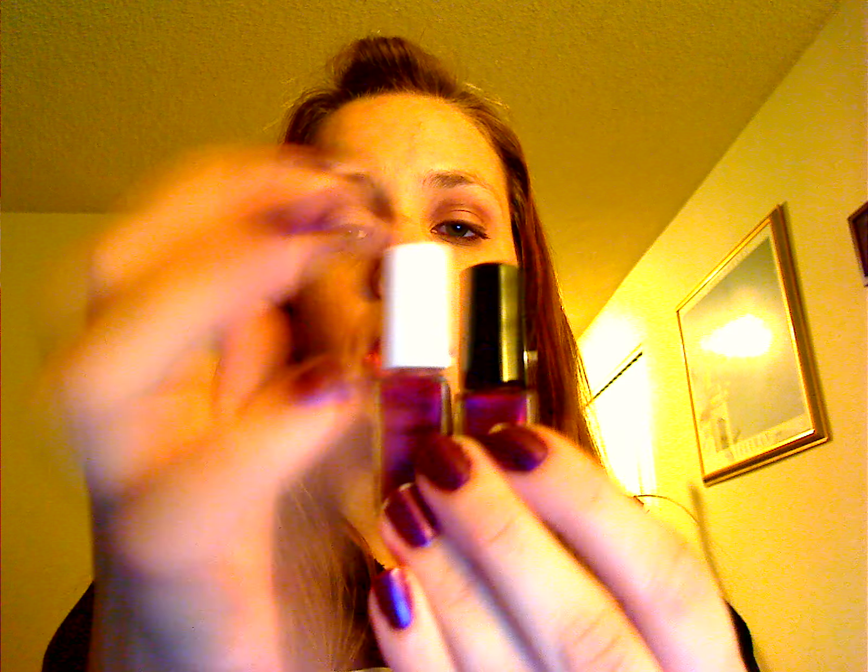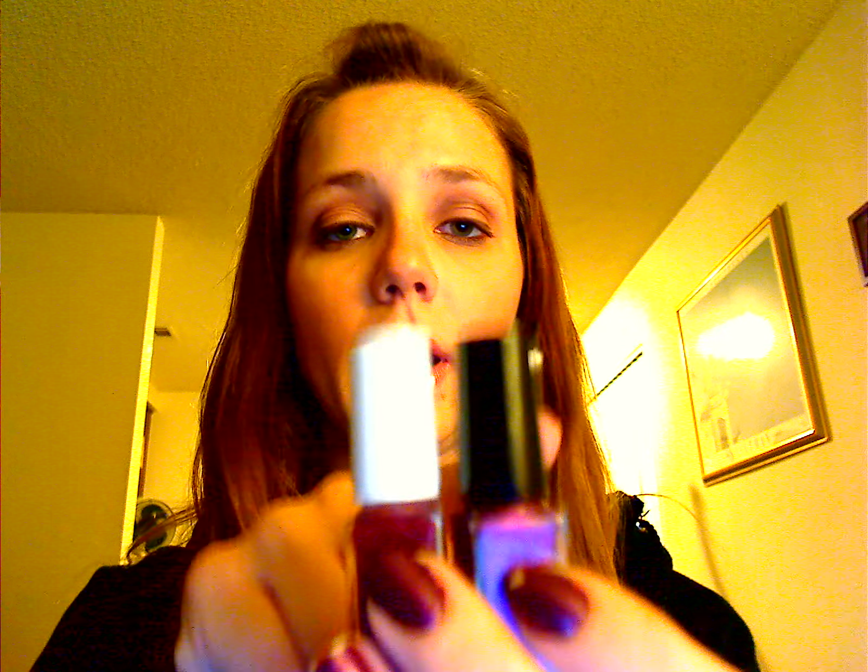Then you do one hand at a time. You put the activator on all five of your fingers, and then right after that you're going to go and put your first coat of polish on. Then you do your other hand with the activator, and it actually has you switch the brushes — which is how the cleaner turns purple — because you're putting the polish brush in there, taking the cleaner brush, putting it in here, and then using that as your polish brush for your second hand.